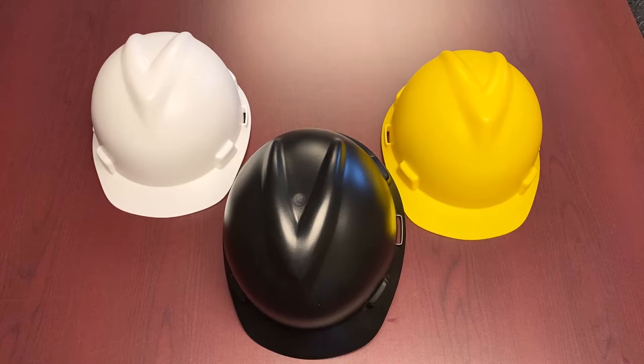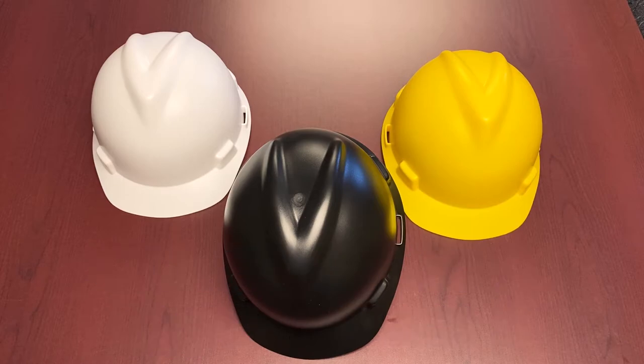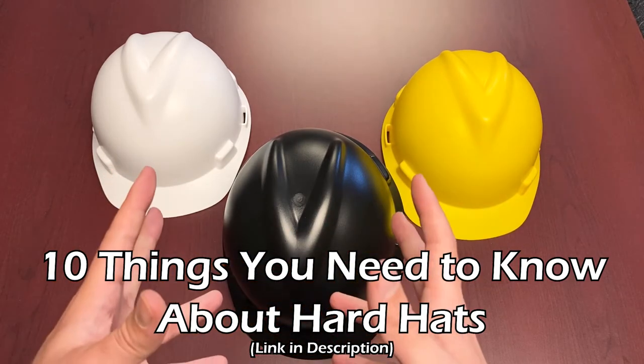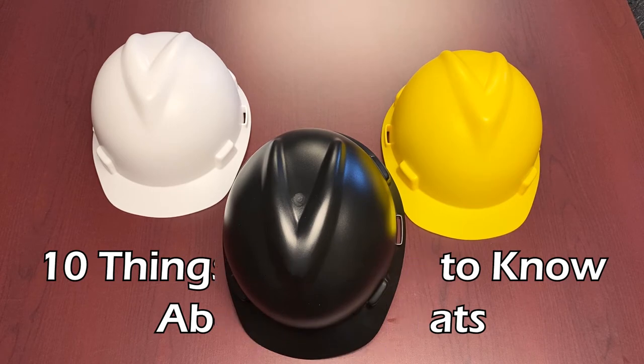Like most things we show you, this is CSA certified — Z94.1 2015, Type 1 Class E. If you want to know more about what that means when talking hard hats, we also have a blog post out that covers 10 major things you want to know about a hard hat. It covers the standards, what's important to keep in mind when looking at hard hats, and even whether or not you should cover your hard hat in stickers. Highly recommend you guys check it out.